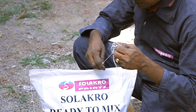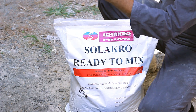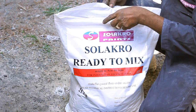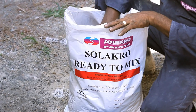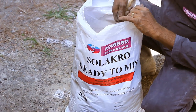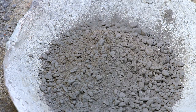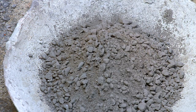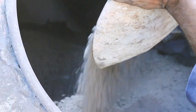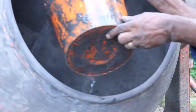Open the ready-to-mix 25 kilogram bag. Put sufficient water and mix it properly. You can mix it manually or in a concrete mixer.